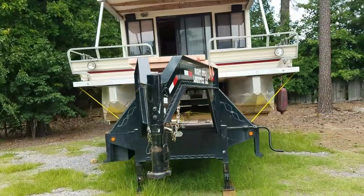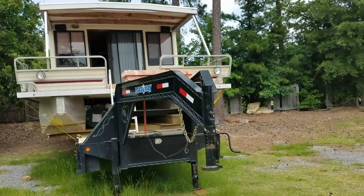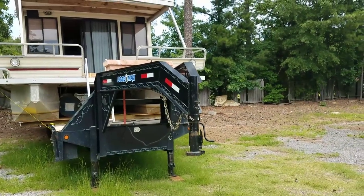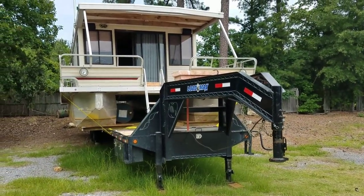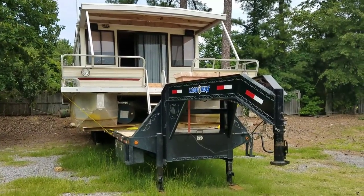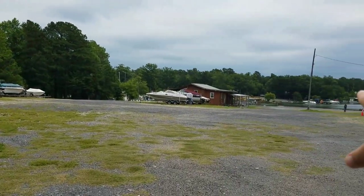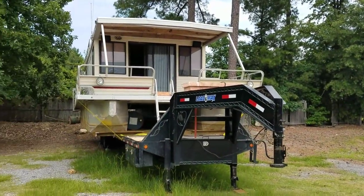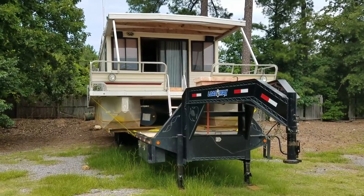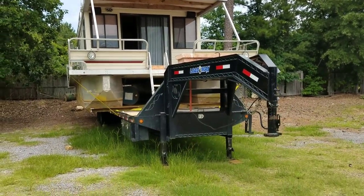Being that it's already on this trailer, and it's not over 16 feet wide and not too tall, it can be moved by any transport company. You can contact us if you want help with quotes on getting it moved, or you can go to uship.com. You can go right back in the water here at Lake Murray real easy, or any other lake in South Carolina — it'd probably only be about $500 to $700 to have it moved since it's already on this trailer.